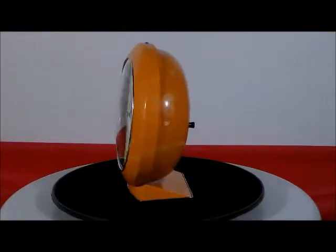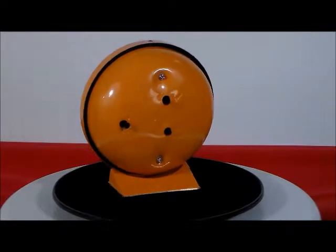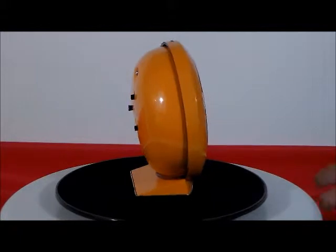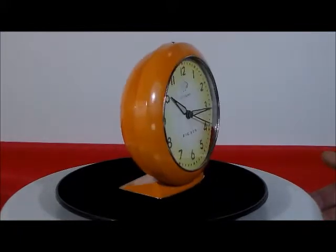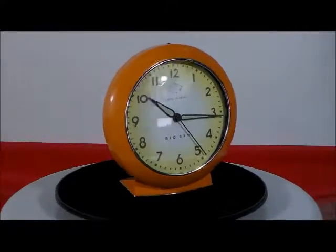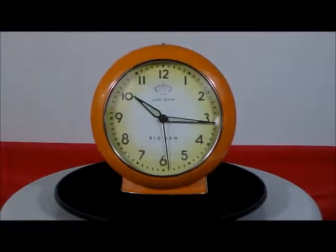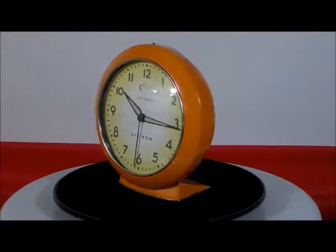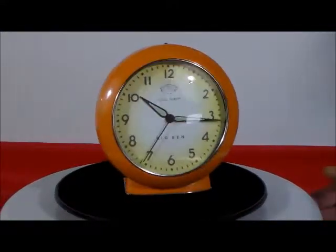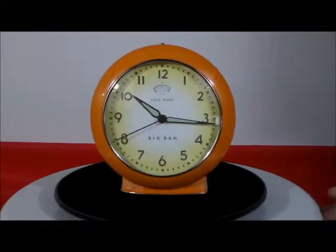BBA 704, this is the Big Ben 1949 reproduction all-metal battery-operated clock. Authentic color scheme — I'd like to say it's pumpkin orange, but I think it's a little darker than that. I love the color. Quartz movement, metal construction, luminous hands. It has a nice pleasant beep alarm, which you're going to hear in just a moment. It does require one double-A battery, but the quality of this clock is just incredible. I even like how the numbers are spaced out there.